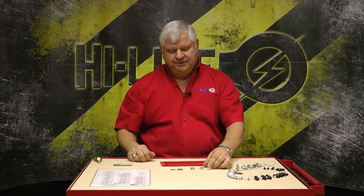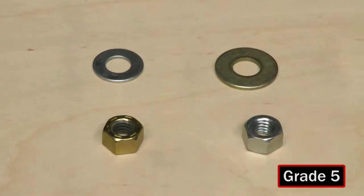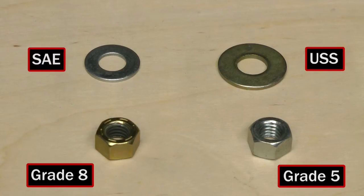A couple of things you're going to want to know: there is a grade five nut — it may have three marks or it may be plain. Your grade eight nut will have six marks on it. There is a USS washer that fits tight around the bolt but is much bigger, and there is an SAE washer that is a little loose around the bolt but it's also narrower.